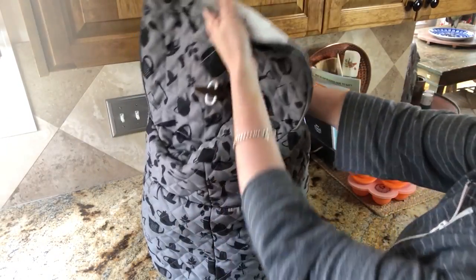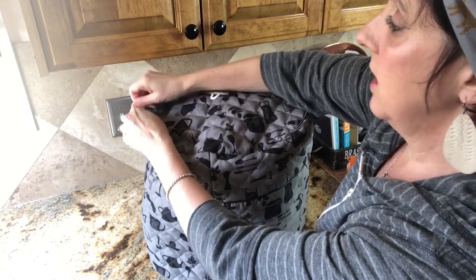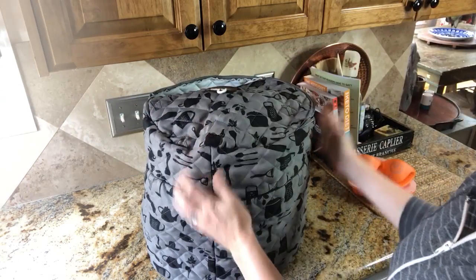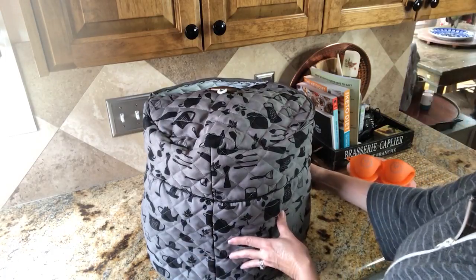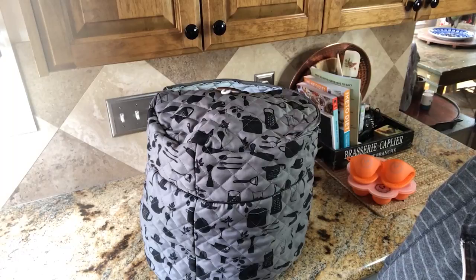I also carry other accessories, and I'm going to leave that video in this post as well, that you can use with your Ninja Foodie or any pressure cooker that you have. I hope you enjoy. See y'all later — Debbie Deuce here from Home Pressure Cooking.